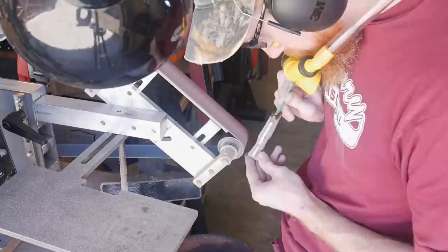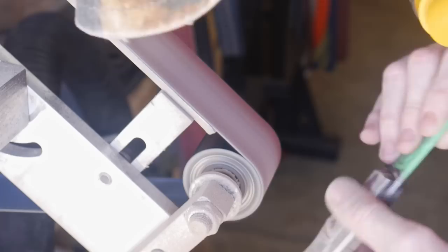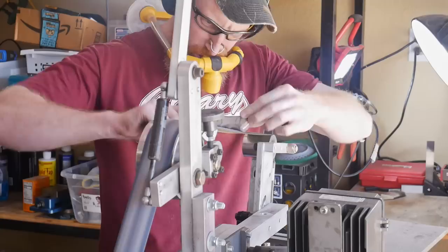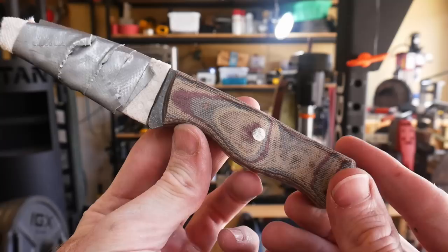Being very careful with this two inch wheel, I attempted to get both sides symmetrical, and this is where I ended up. After the hollows are roughed in, I use the two inch wheel again to knock off the edges and try to smooth out the transitions between the flats on the side of the scales and the spine of the knife. The last operation on the grinder is taking it to a slack belt to achieve an even greater gradual transition.